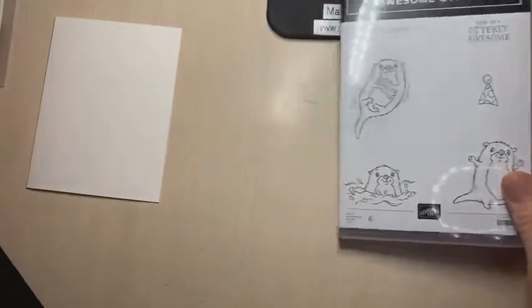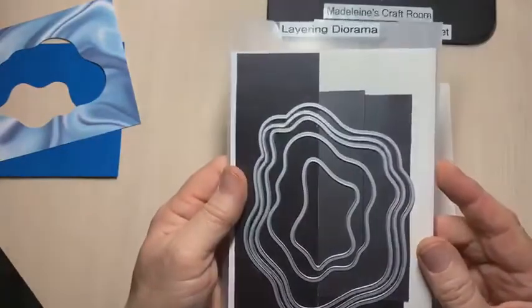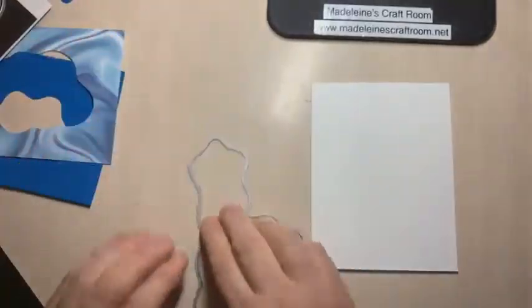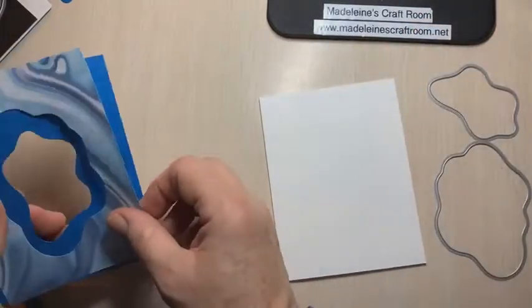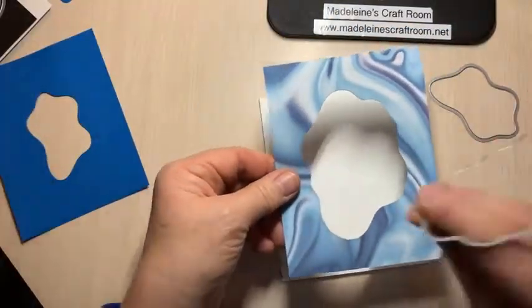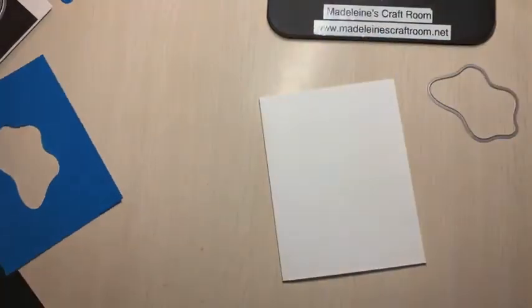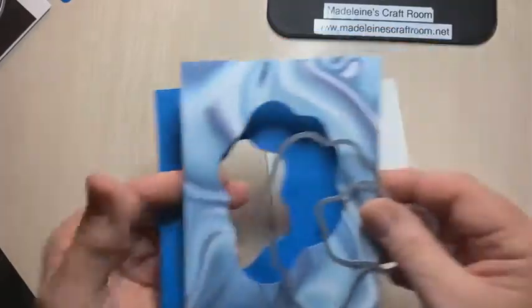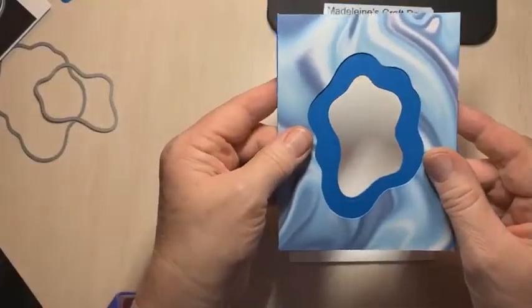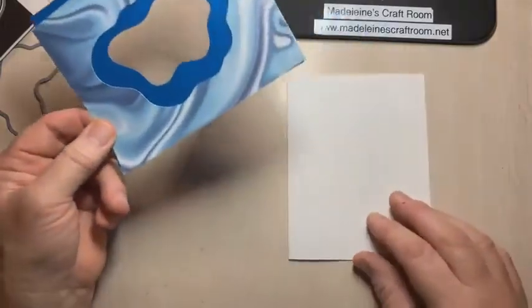We're going to make a card using a white card base. I've pre-cut things so everything is ready. I'm using my layering dioramas — two sizes with a bigger gap between them. I cut the larger one out of the Marvelous paper, then cut the same shape out of that layer, creating a little window peeking in.